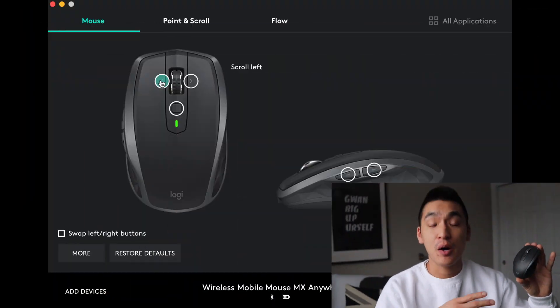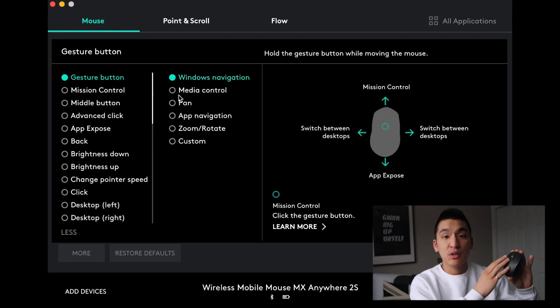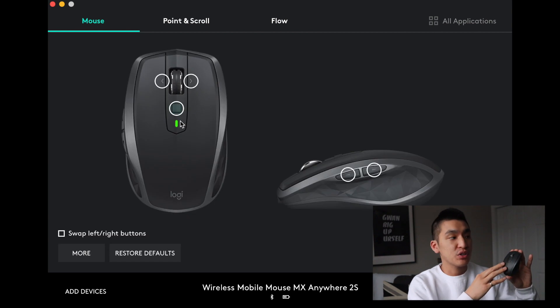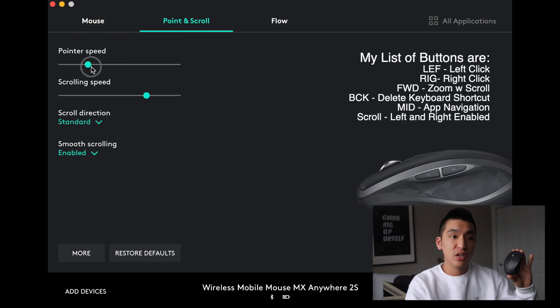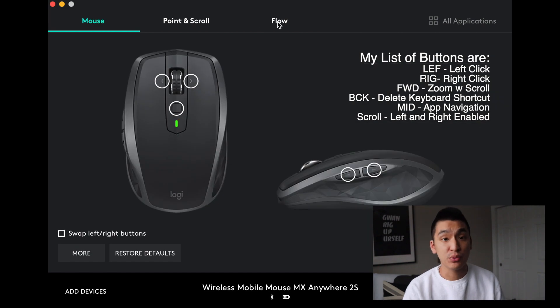The middle button is set up for gestures by default. But if you download the Logitech Options software, it opens up a whole world of different possibilities and combinations. Logitech Options allows you to assign buttons as keyboard shortcuts, MacBook gestures, or program them to do pretty much anything you want.